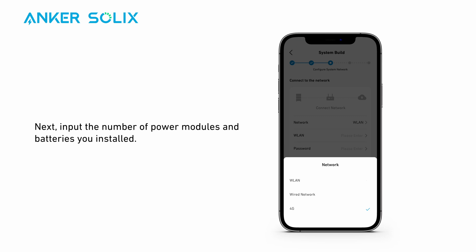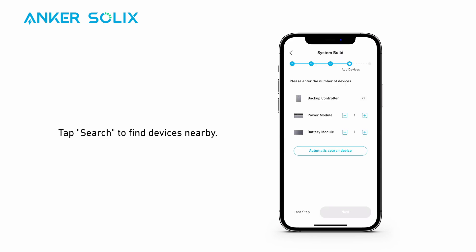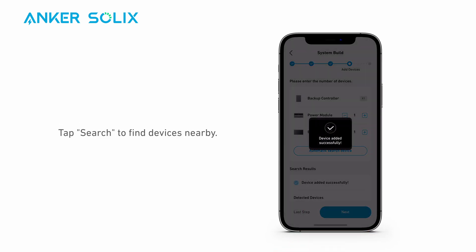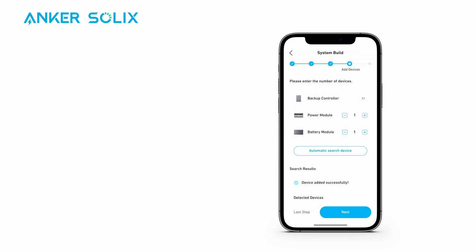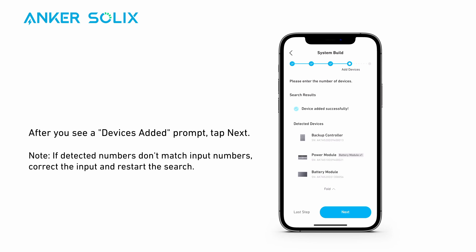Next, input the number of power modules and batteries you installed. Tap Search to find devices nearby. After you see a 'Device Added Successfully' prompt, tap Next.